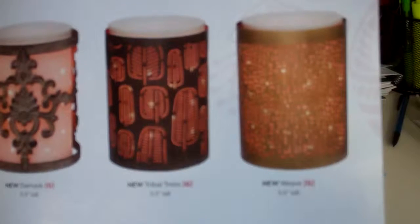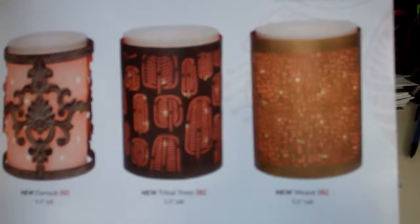The Silhouette Collection warmers are glowing porcelain, and now you can have a unique look with each of the different wraps. We'll be right back.